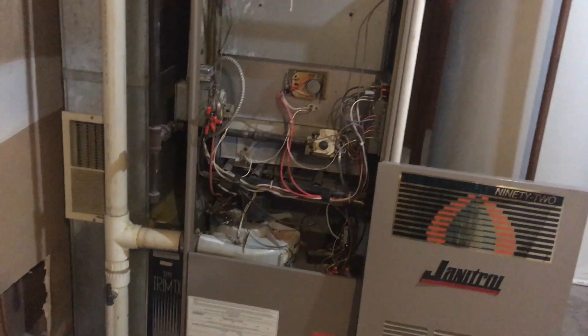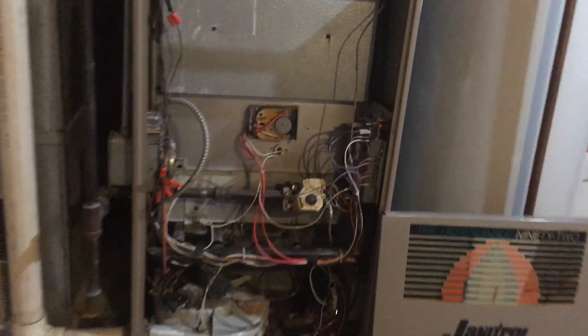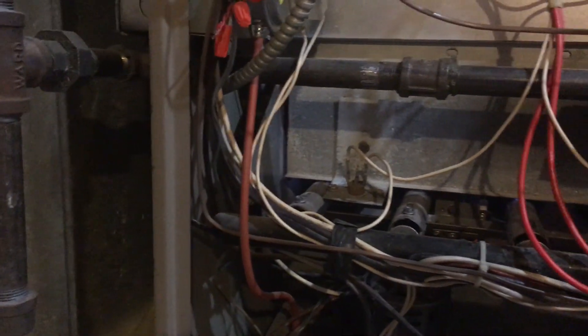We're in my new rental house. Right now you can see the heater is working — it's on, everything's blowing, everything's good. But this thing was not working, and I suspected the problem was with the thermostat upstairs.